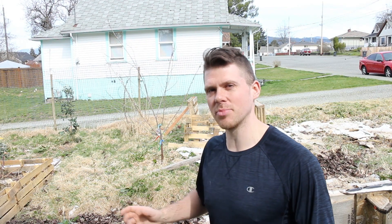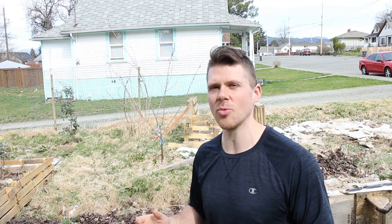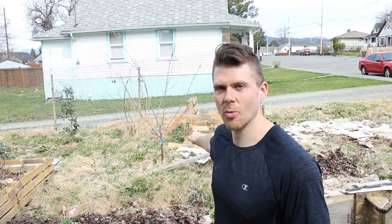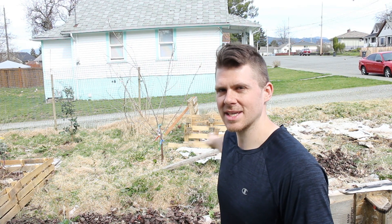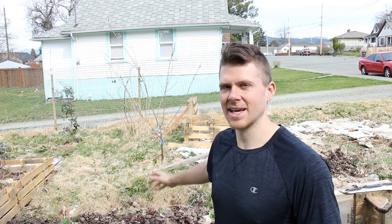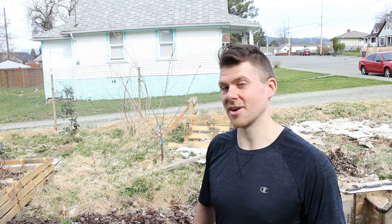Hey guys, my name is David. On this episode I'm going to show you how to stake a fruit tree, or how to put up a support branch for a fruit tree to mold how you want it to grow. My method is probably not the typical way people do it. I've got one branch here that's kind of horizontal and I want it to grow upwards, because I don't have much land — I'd rather climb a ladder to pick the fruit than have it sprawl across the garden.